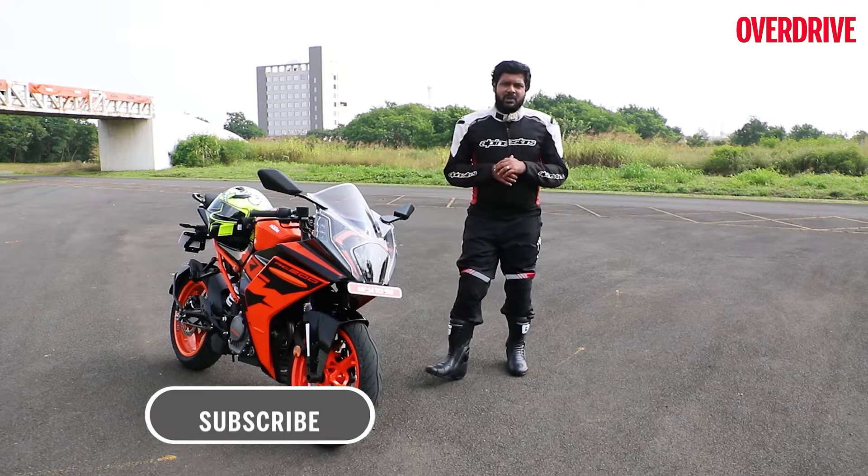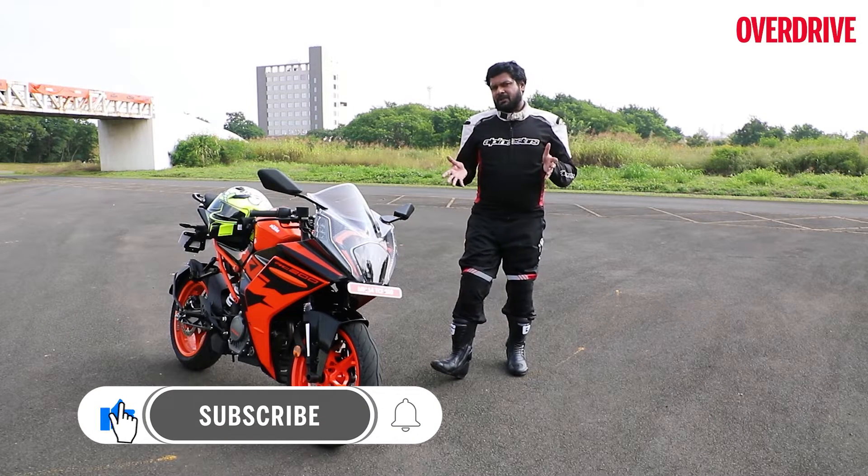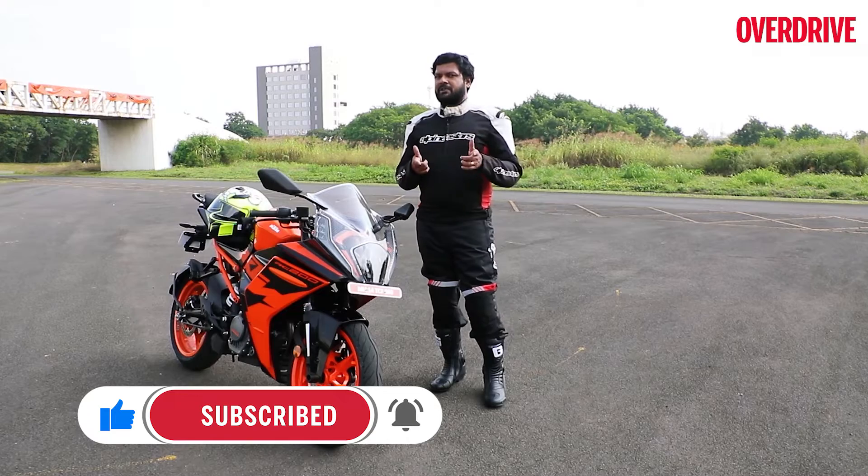Let me take some time out to ask you to like and share this video if you do like it, and don't forget to subscribe if you haven't already.